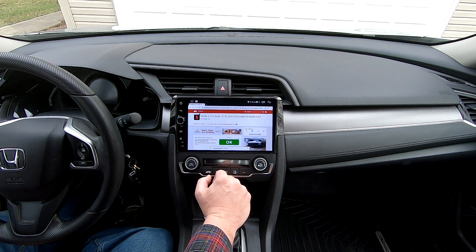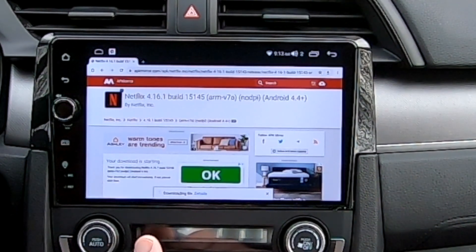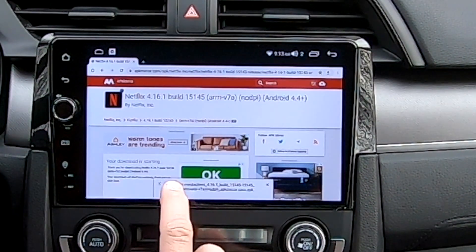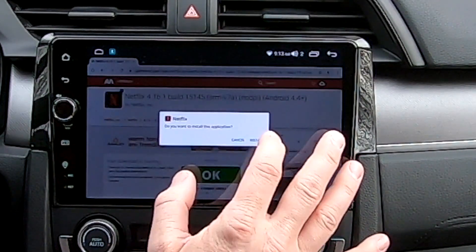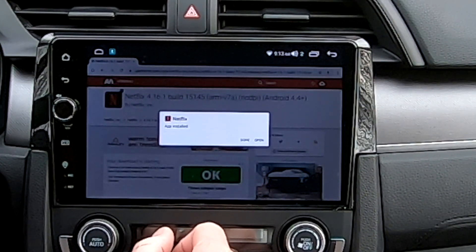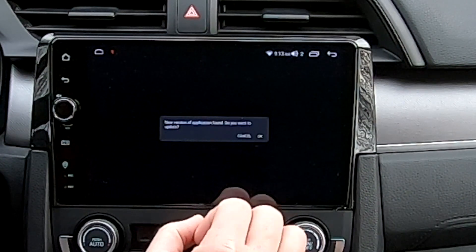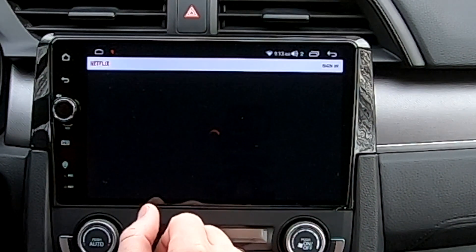I'm on Netflix 4.16.1. You have to download a version of Netflix before version 5 for it to work. Do not update it.